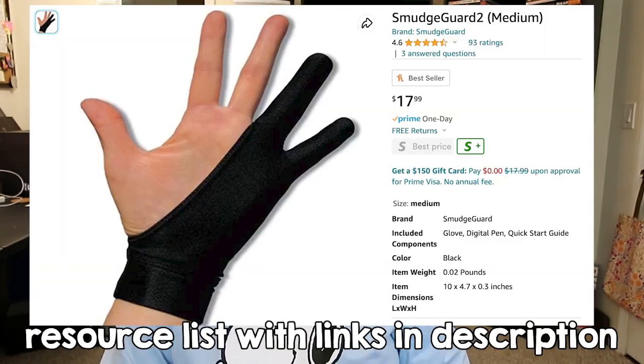I also recommend having a drawing glove, also known as a smudge guard. I use this all the time with my Wacom Cintiq and it kept me from grinding oil into the screen for years. It's kind of like a uniform — you put it on and get in the mental zone that it's time to create. I use it sometimes with my iPad, especially when the screen heats up from extended use and my hand starts to stick. The glove creates a fabric barrier between my skin and the glass and keeps my hand gliding smoothly as I pull lines.